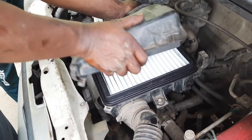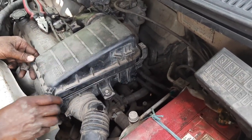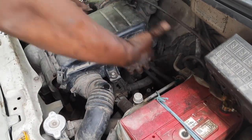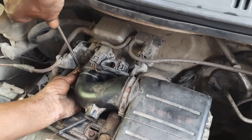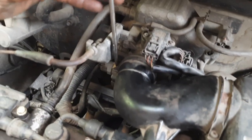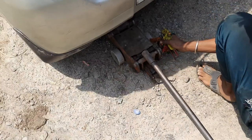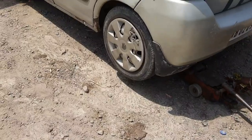Screw up the filter body assembly back in its original position. This is the new air filter — we replace the old one with the new one, then close the filter body assembly cap and lock it. Make sure all the screws are tight enough and there are no loose hoses or pipes, otherwise there will be an imbalance of intake and output of air.